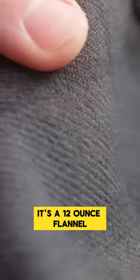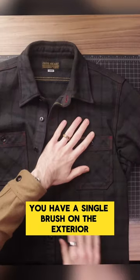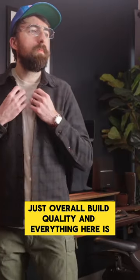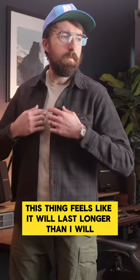It's a 12 ounce flannel, and it's actually made from something called a Sparrow cotton. You have a single brush on the exterior and a double brush on the interior. Just overall build quality and everything here is absolutely incredible. This thing feels like it will last longer than I will at this point.